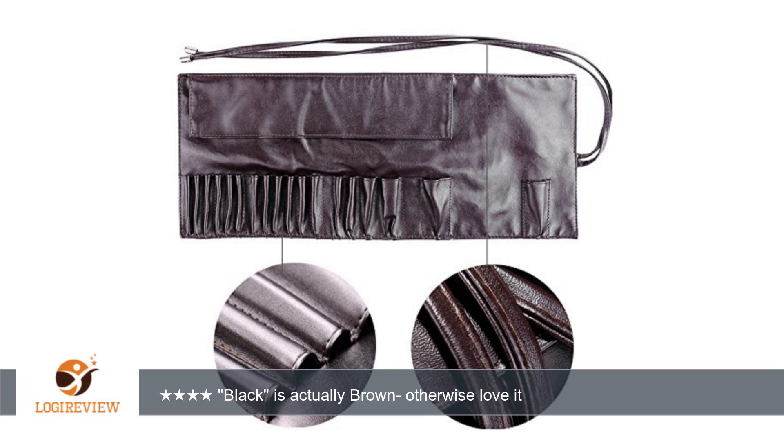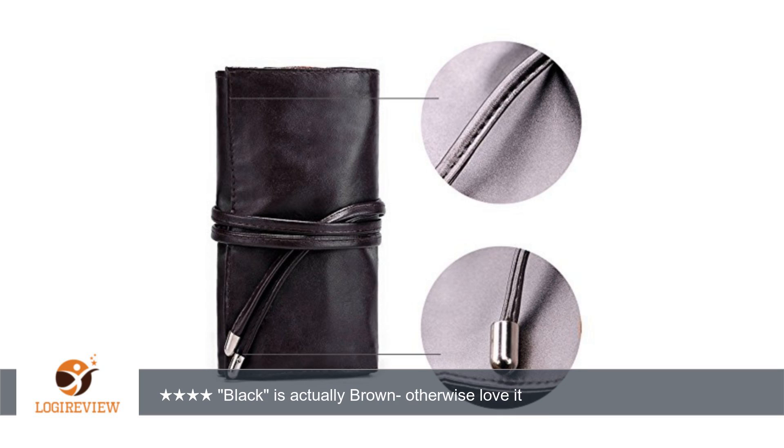I like that the material is so soft that I can unroll the brush organizer and fold over the protective flap underneath the organizer. That is an easy way for me to pull all of the brushes in and out while keeping that flap out of my way.